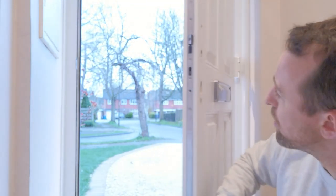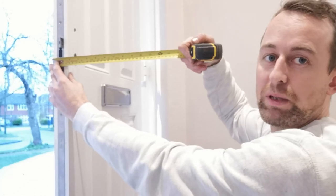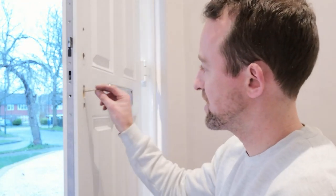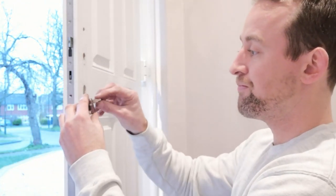Once you've got the lock and handle off, you're ready to start the installation. The first thing to do is get your measuring tape and measure the depth or width of your door, and also measure the halfway point. This tells you which pack you're going to be using depending on the thickness of your door. Mine is 44 millimetres — or an inch and three quarters if you're in the US.